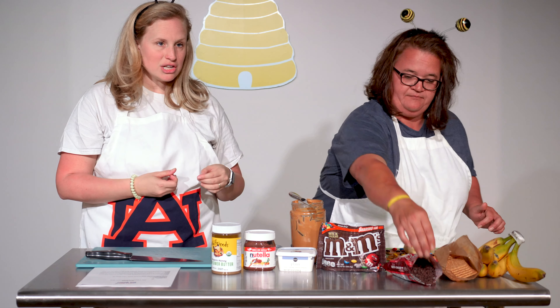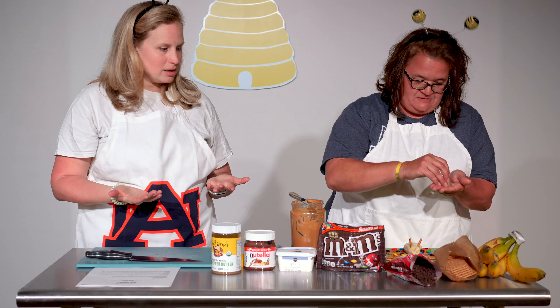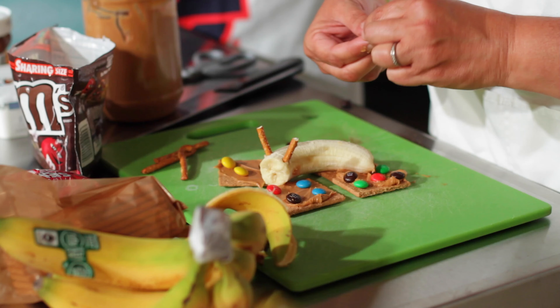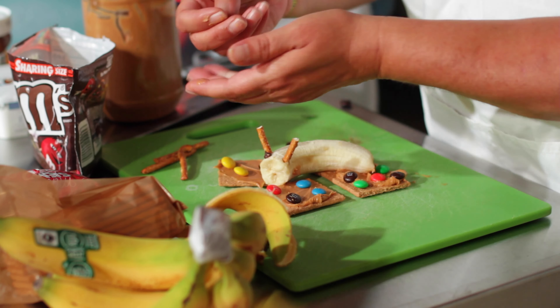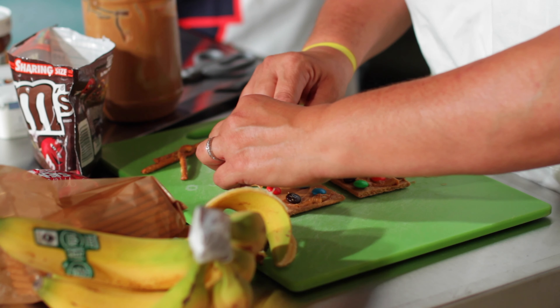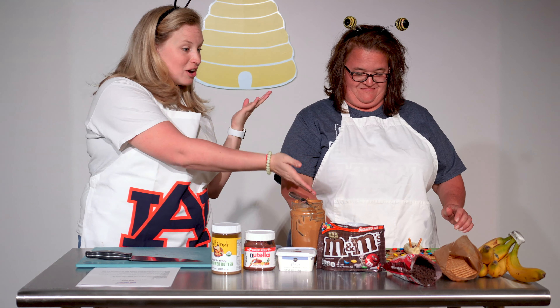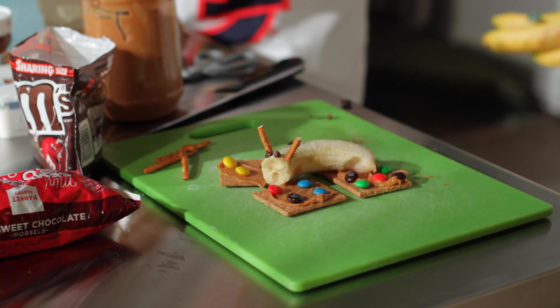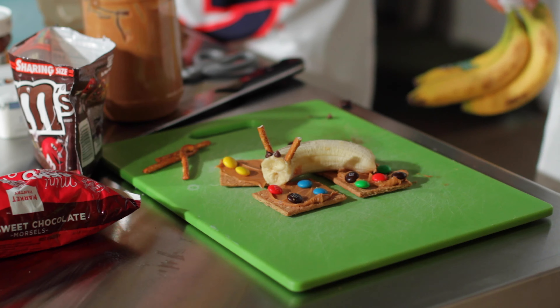Now we'll take our chocolate chip morsels, because every insect needs eyes. Let's put some more chocolate on — let's go crazy with chocolate! Friends, this is one that you might want to make on a plate in your home, because it doesn't all stick together well. But look at our fun Luna Moth Graham Cracker — eat up, it's gonna be tasty, it's gonna be so yummy!